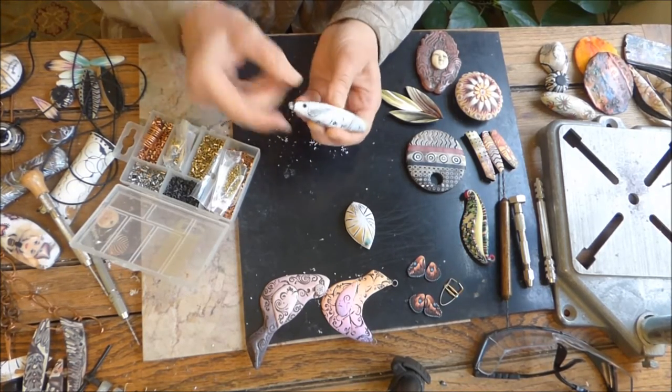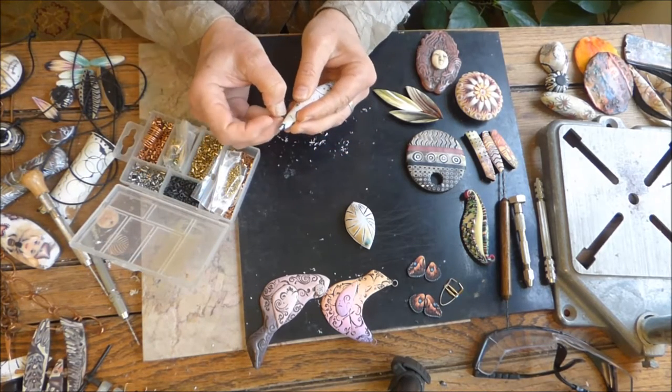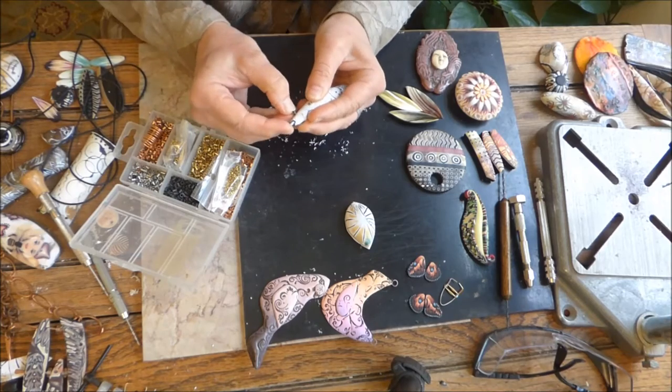Now that little eyelet looks really, really nice. I'm going to put an eyelet in on the other side as well, and that bead is really nicely finished.